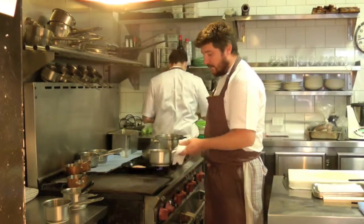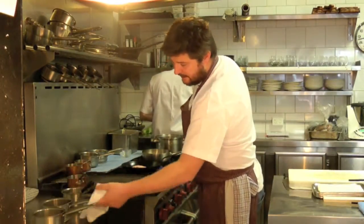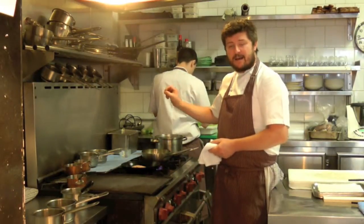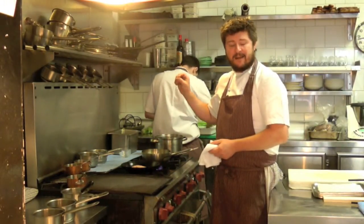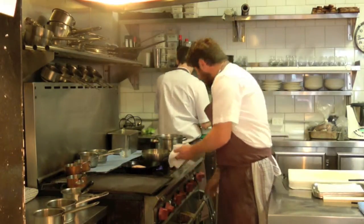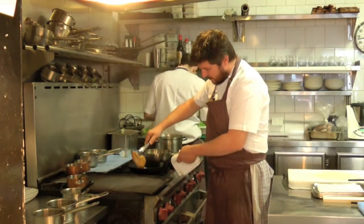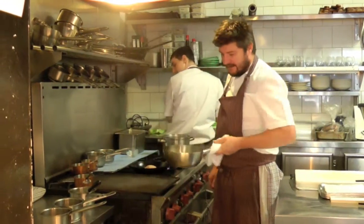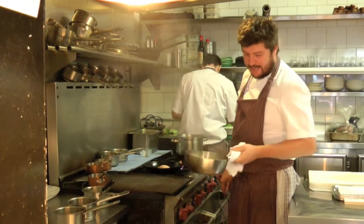With this pheasant, it's been cooked sous vide at 53 degrees for 22 minutes. Then we take it out and just rest it in a comfy oil bath that sits at approximately 50 degrees. That gives me the moisture that I'm really looking for in a game bird, because they can overcook very easily.